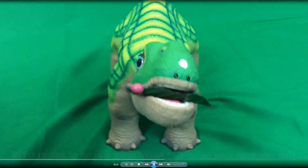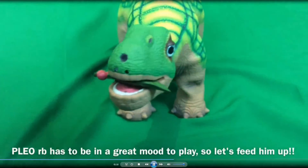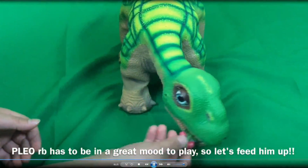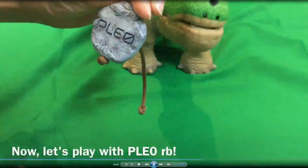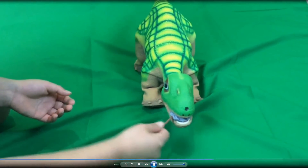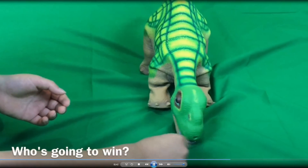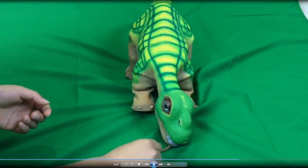Playing with Pleo RB: he has to be in a great mood to play, so it's recommended that you feed him first. You can feed him the coffee leaf or coffee bean. For tug of war, present it under his mouth — he will put his mouth down and bite down on it, then just tug. If he loses, he gets sad but recovers. But if he wins, he gets really, really happy.